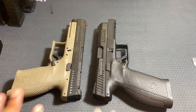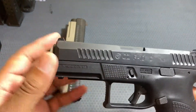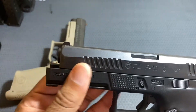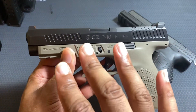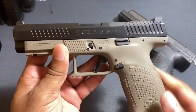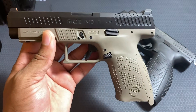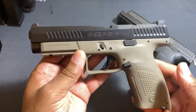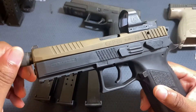You can actually swap slides and frames between the two. Here I have the full-size P10F frame with the P10C slide on it. From what I've seen from Parker Mountain Machine, you can add a comp that fills out the rest of the frame, giving you a compensator at the end — that's going to be a nice look. Conversely, the compact frame with the longer slide looks pretty good too, almost like it was made for it. If you want to carry, the full-size slide length is harder to conceal, but you do get a longer sight radius — though with an optic that's a moot point.